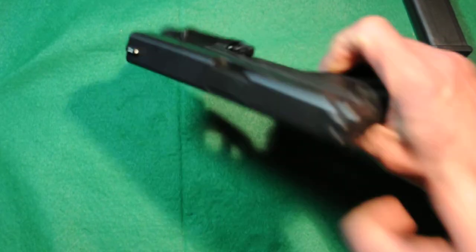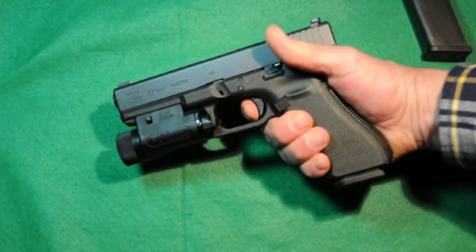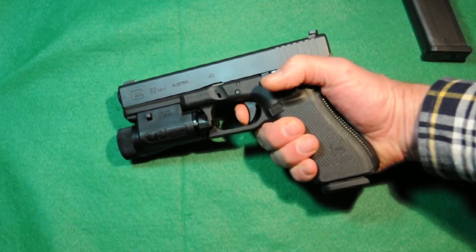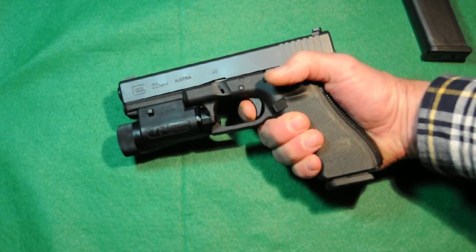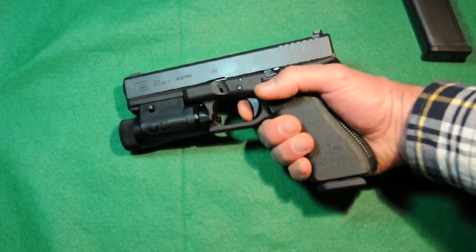This is just an exceptional gun — shoots rapid fire very quickly because of the short reset. Here's what the reset looks like: pull the trigger, release it and hear that click, and then you can fire again right from there. So all you have to do is just do that little bit of movement and you're going to be able to fire this rapid fire.